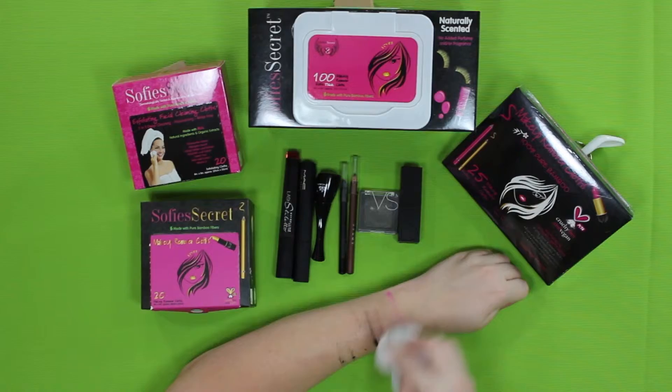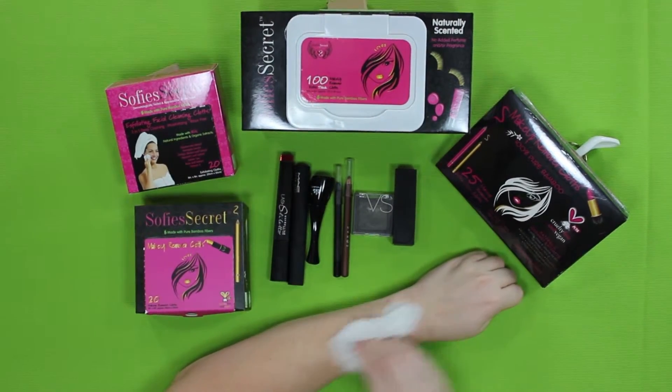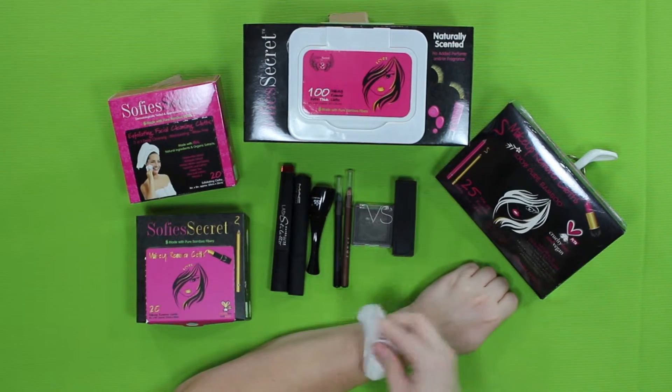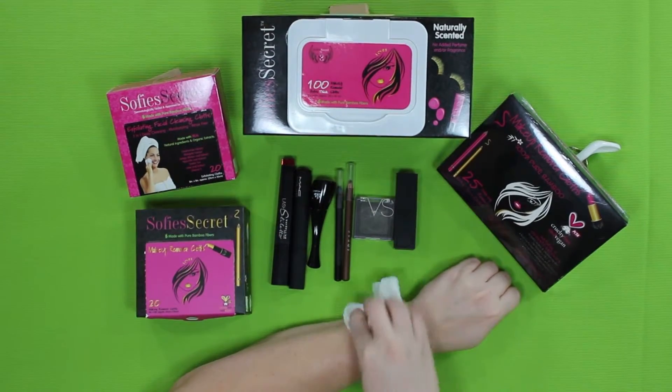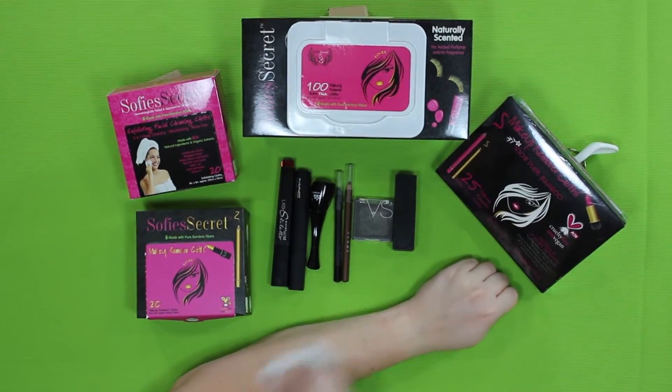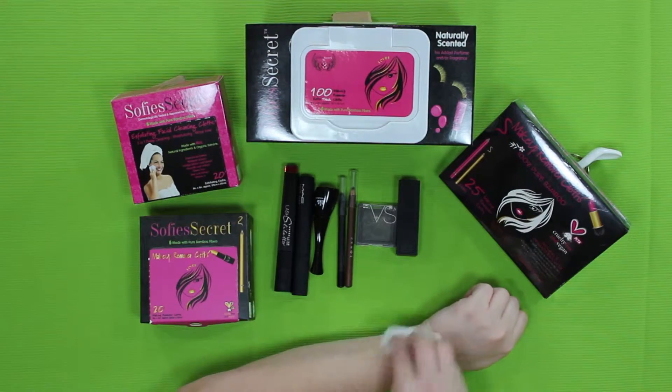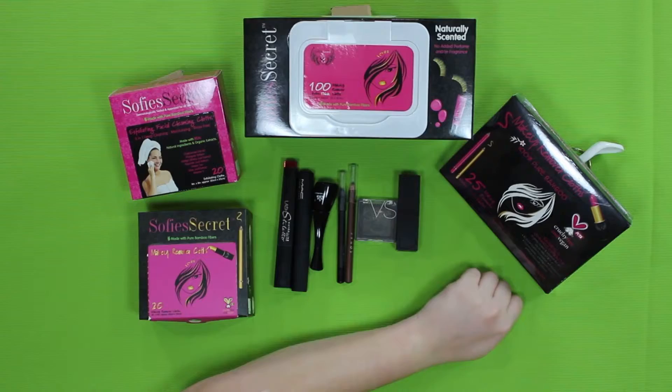If you have tried the original Sophie's Secret makeup remover cloths, you will be familiar with it. But our new and improved formula has added grapeseed oil and coconut oil to help take off stubborn waterproof makeup much easier. With just a couple of swipes, everything comes off smooth, easy, and best of all, it's rinse free.